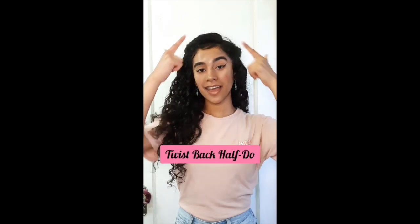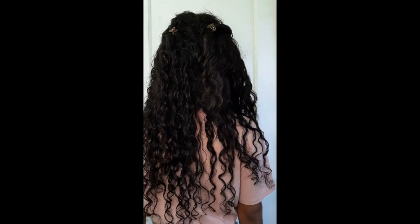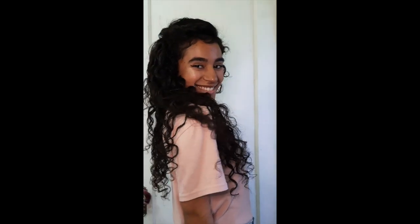The last style is a twist back half-do. It's pretty simple — all I did was twist the front part of my hair and then tied it back with a hair clip.